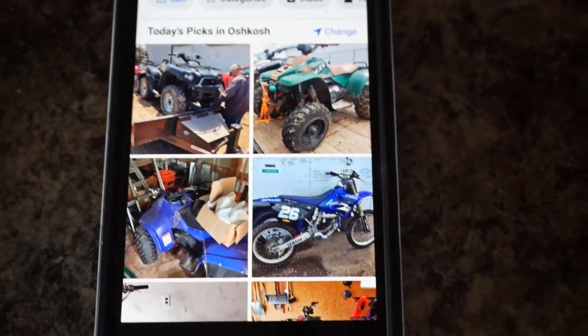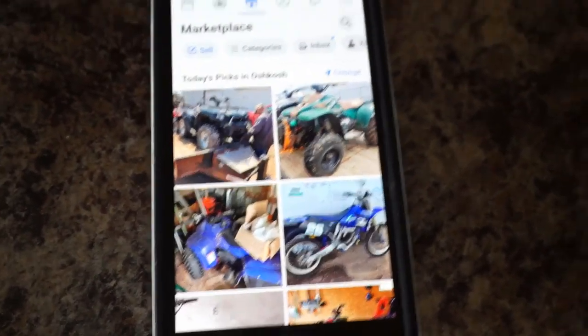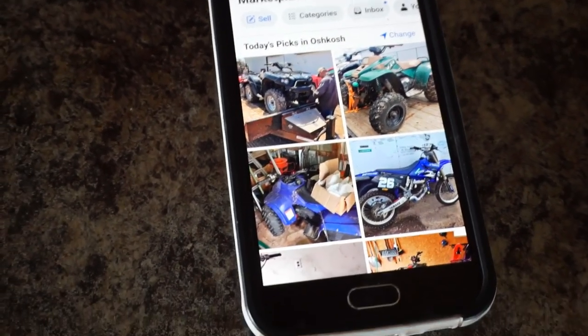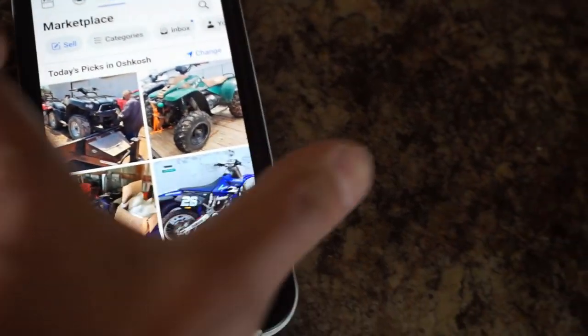So now all we do is wait. While I'm waiting, I can upload it to Craigslist as well. I'm going to do that right now and then we're going to wait 24 hours — should be super exciting.